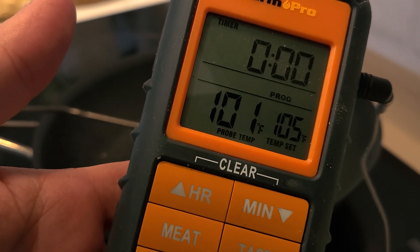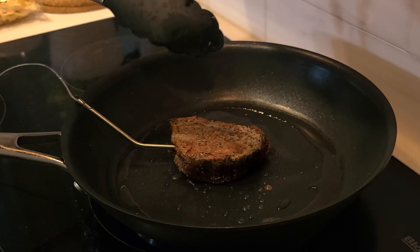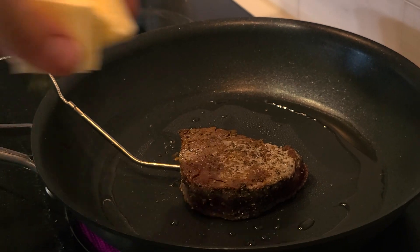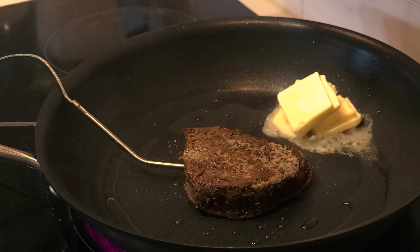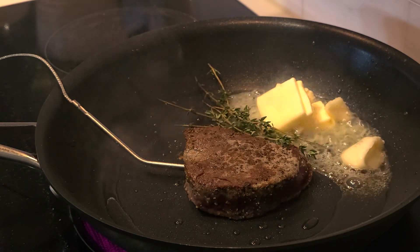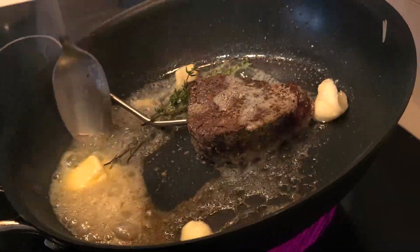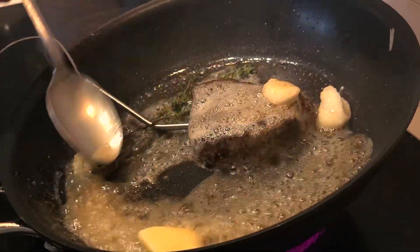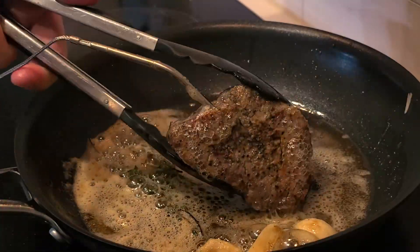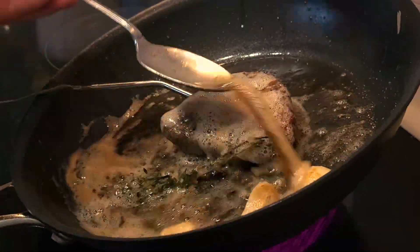The probe now reads 101 as the temperature dropped while resting. 30 seconds on one side, give it a flip. We didn't get the best sear on this steak, but that's okay because the inside is going to be perfectly cooked. Get in your butter, garlic, and thyme. Once the butter starts to melt, tilt the pan back and using a small spoon, baste the steak constantly for 30 seconds. Flip and baste again for about 10 seconds — we don't want the steak to overcook.